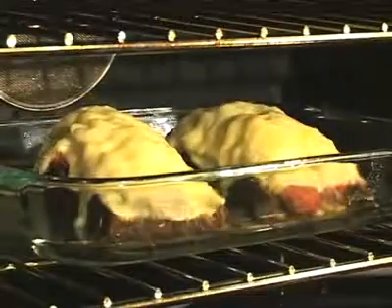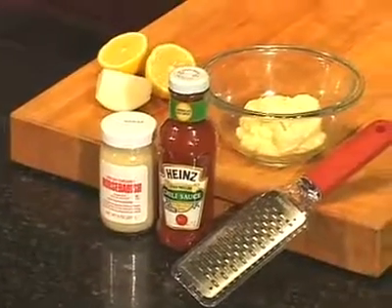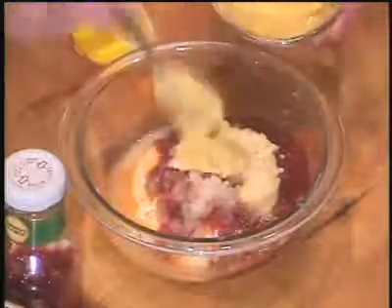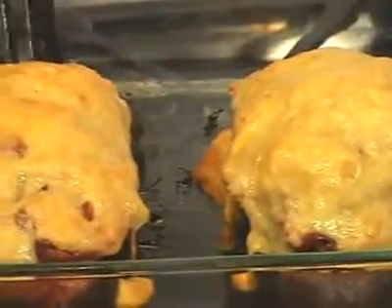Bake this in a 400 degree oven until it's golden brown. Let's make some Russian dressing. Combine mayonnaise, chili sauce, horseradish, lemon juice, and grated onion in a bowl. Because this is for a Reuben, I'm also adding Dijon mustard.